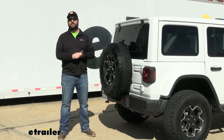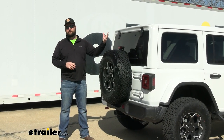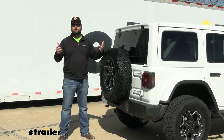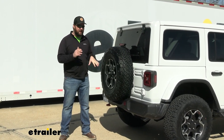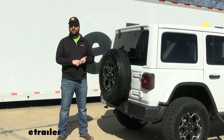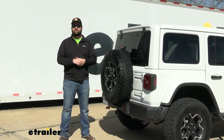The Jeep Wrangler Unlimited is already a very versatile vehicle. They make roof racks for the top so you can carry more items. You do have some trunk space, you have a back seat that you can throw some items in, but a hitch receiver is going to give you the ability to haul a bike rack, a cargo carrier to carry a little extra cargo, or maybe even a small trailer.